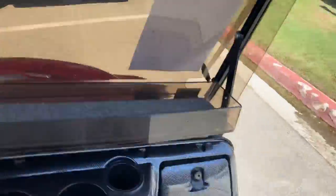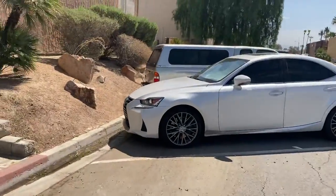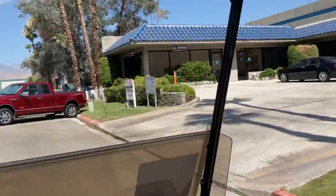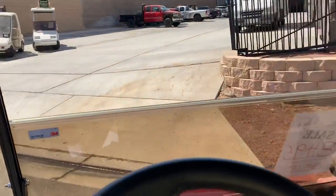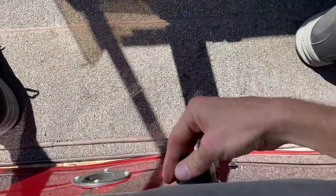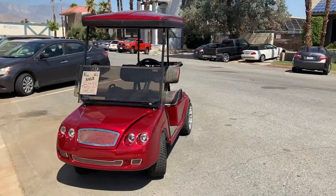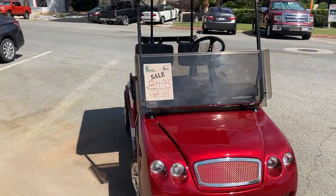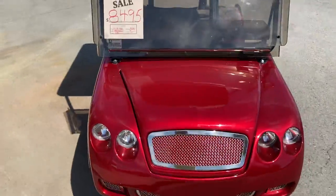We've also got right here — flip it into reverse. Come to a complete stop, and as always we recommend neutral when you stop, then turn the key switch off. That is the ruby red Bentley. It was built on a Club Car chassis with a Bentley body, at $8,495 here on our dealership lot. Hope you all enjoyed!